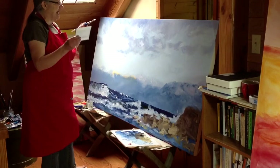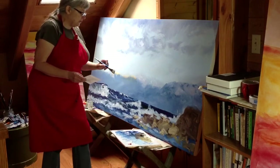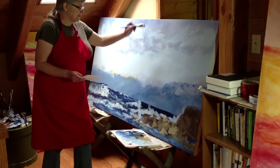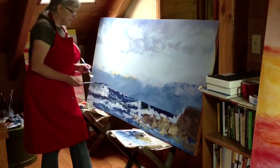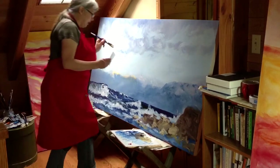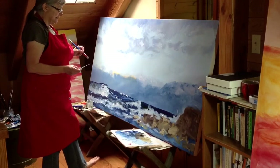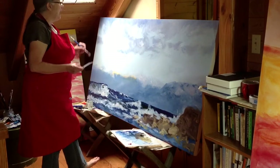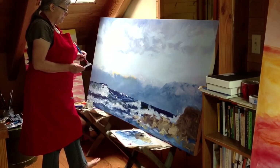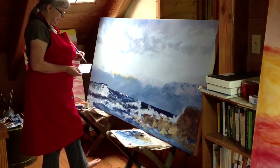I'm looking for the elements of the relationship. The space in between each of these isn't empty — it's together. There's a relationship between all of these elements, and there's a relationship between the viewer and all of these elements. That is what I want in my final painting. I want you inside of this painting, breathing the same moment that I was when I very first saw it.